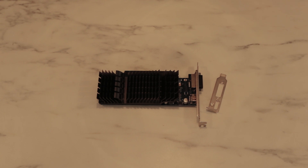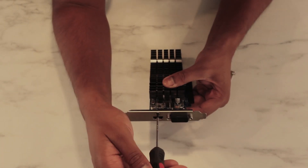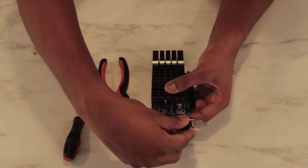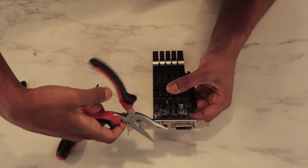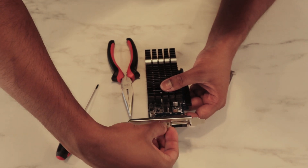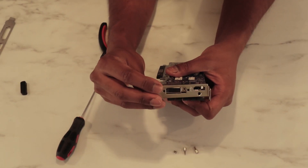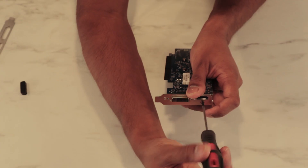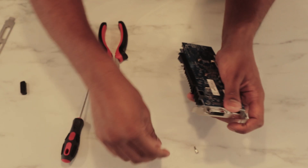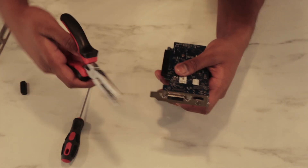This is a small form factor build, so we will have to use the low profile bracket. Let's put in the first screw, then two more screws. Now we mount the low profile bracket and plug in the screws — two more here — and tighten them up nicely.